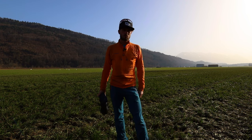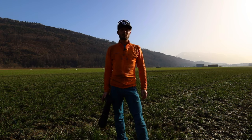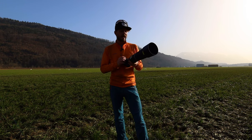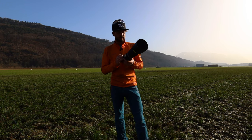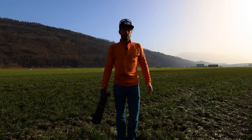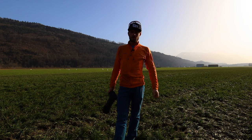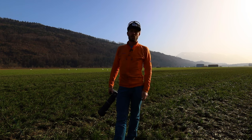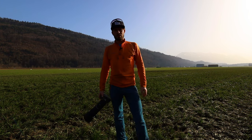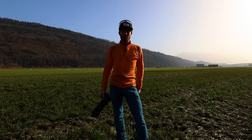That's it from me for this video. If you liked it, hit the like button. If you haven't subscribed yet, there'll be much more about techniques, gear testing, and mountaineering. I'm also coming up with my next project — the '21 in 21' — where I'm climbing 21 four-thousand-meter peaks this year. Subscribe and I'll keep you posted. It's definitely worth the watch.